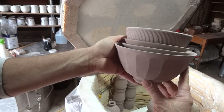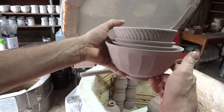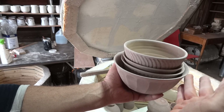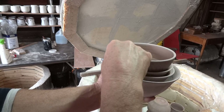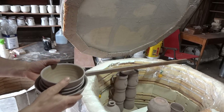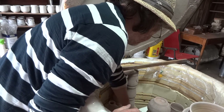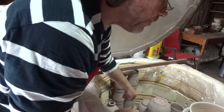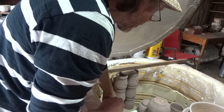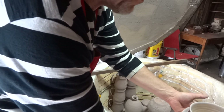When you lift a stack of nested bowls, make sure you lift from the base — down here at the bottom. Don't try to lift holding the edges or you'll crack them. Take the weight at the bottom.